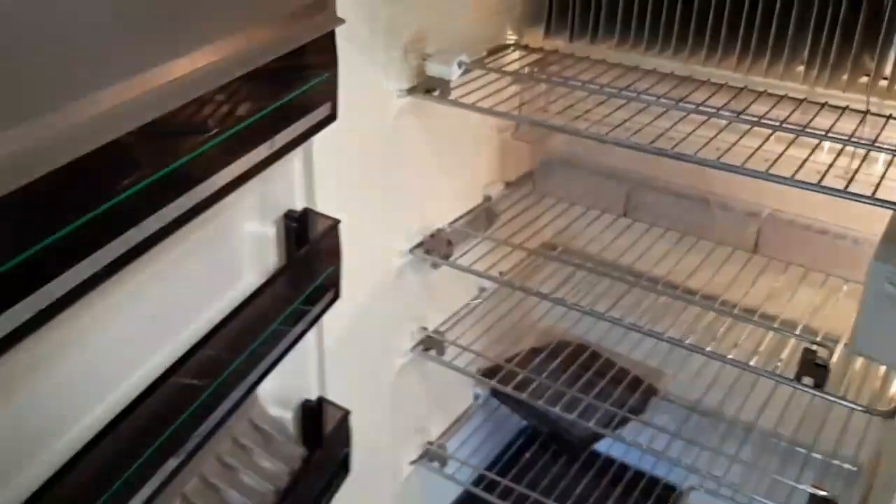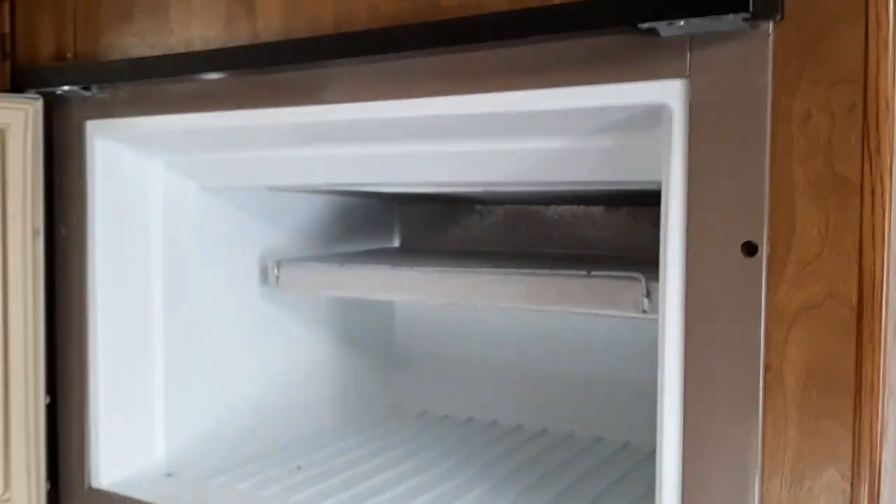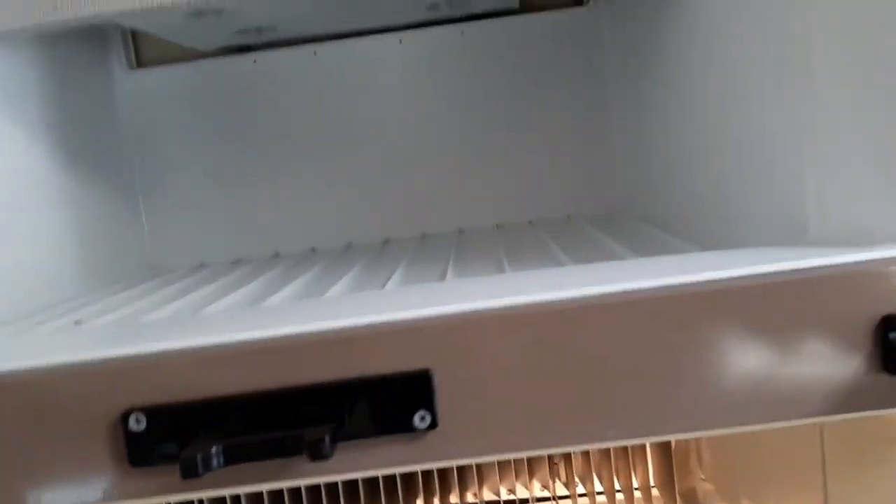We've got a Dometic three-way fridge — 12 volt, 120 volt, and gas. Honestly it's a decent size refrigerator for a travel trailer. This is an '86 if I'm not mistaken.